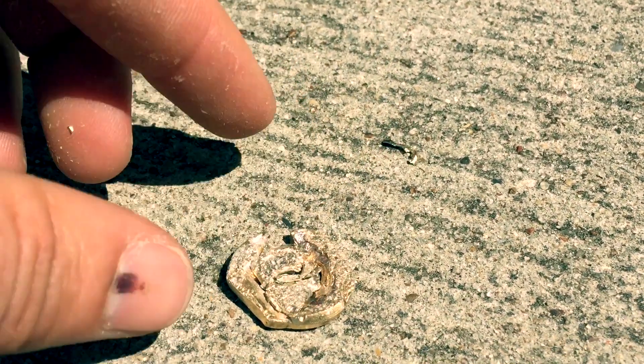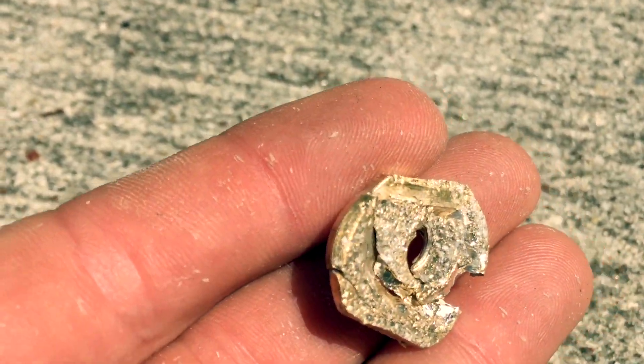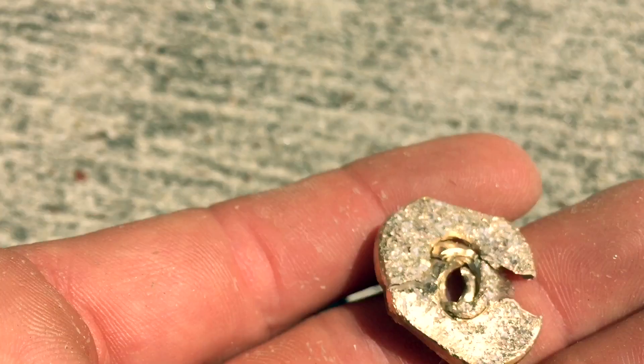We finally did get the high-strength T-nut to fail — we went crazy on it. We had to hit it about 20 to 30 times with the sledge, and even then it didn't really — I mean, obviously it failed — but it was still in one piece, kind of a conglomeration. Very strong parts.